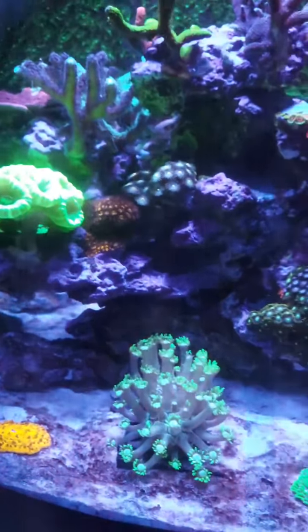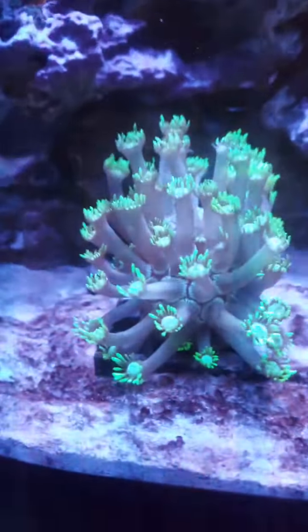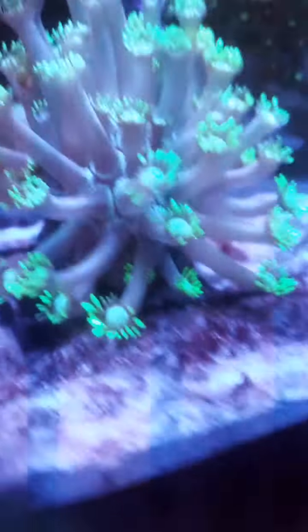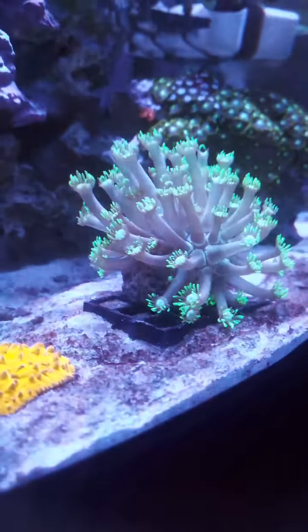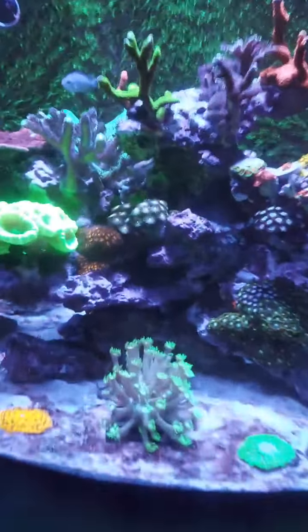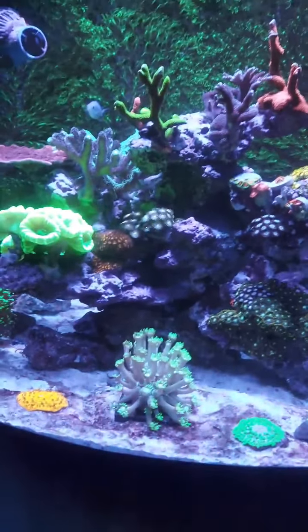I also took out the clowns because they were trying to host the Goniopora, and you can't really see too well but it actually started dying back very slowly. So I got rid of the clowns and I bought a striped dartfish goby.